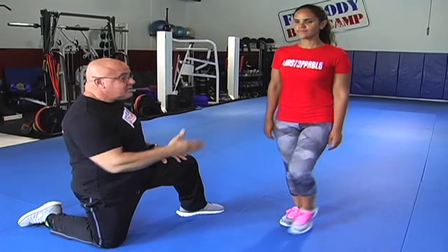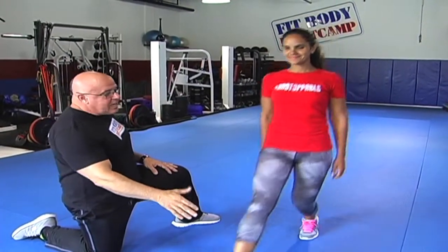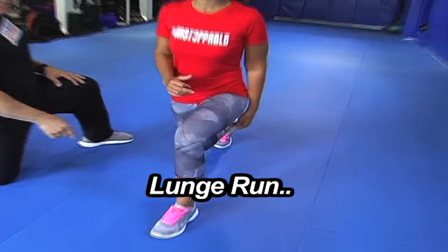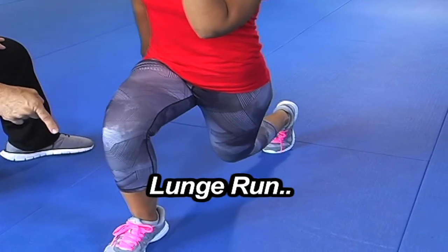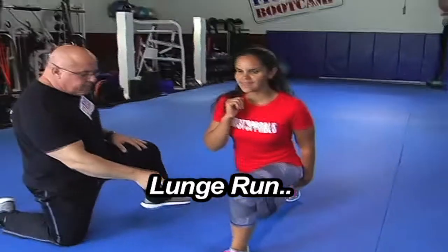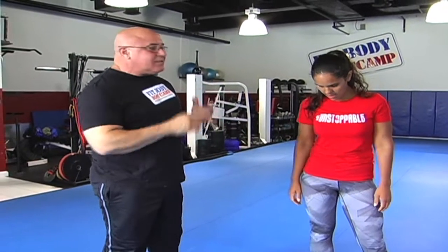We'll also do — she's going to love this — the jump and lunge. When she goes into the lunge position, I call it the lunge run. She just switches her position really quickly, lunges right there, stops, and stabilizes. She keeps going, stop and go. Those are the exercises that will really work — it's a dynamic, awesome exercise that is done properly.